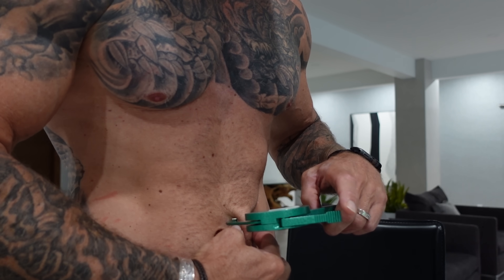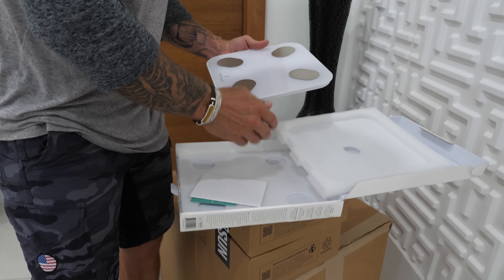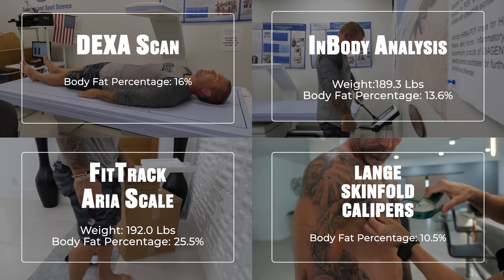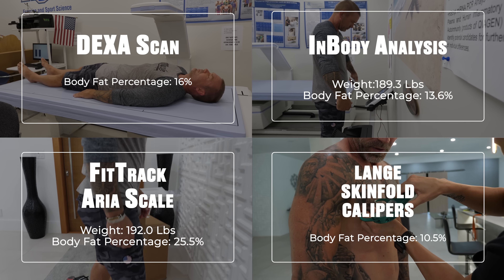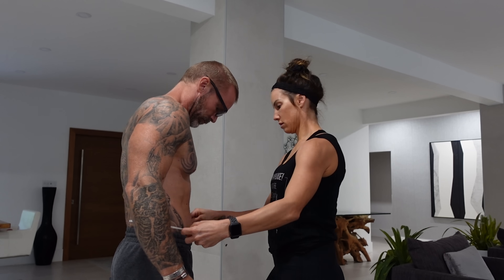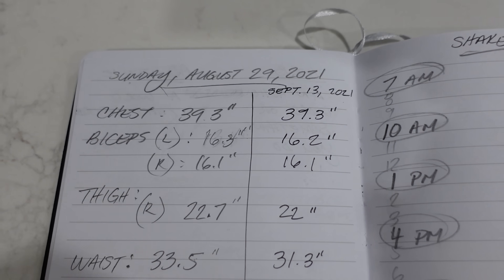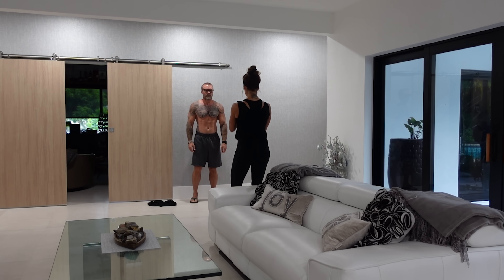After getting back home, I also did skin caliper measurements for body fat, as well as one of those home electrical impedance scales, just to see how everything compares — and it gave me a way to track progress on a daily basis. I also had my wife Annick do some circumference measurements, as well as taking some before photos, so we were able to document this starting point.